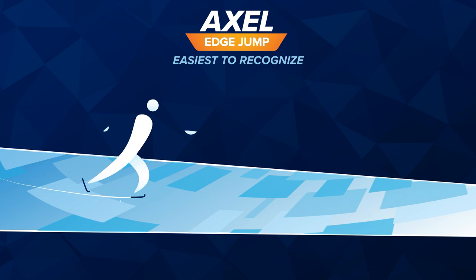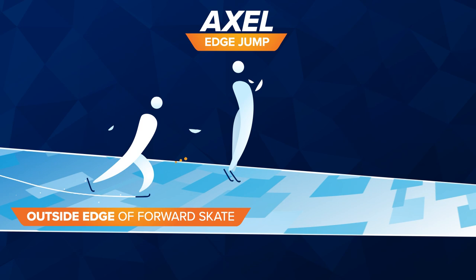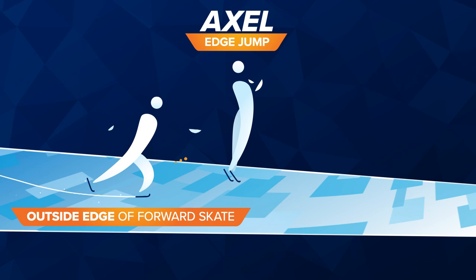Axel. This will be the easiest to recognize as it's the only one in which the skater is facing forward at takeoff. The skater launches from the outside edge of the forward skate and lands going backward on the outside edge of the opposite skate. Because this move requires an extra half rotation to land backward, it's generally considered the most difficult jump.